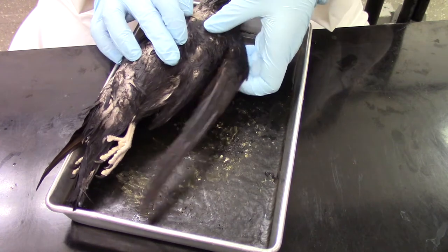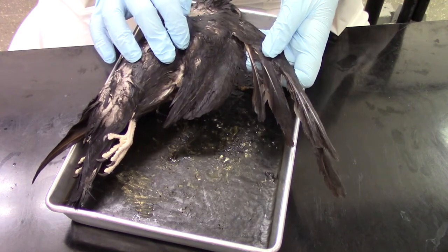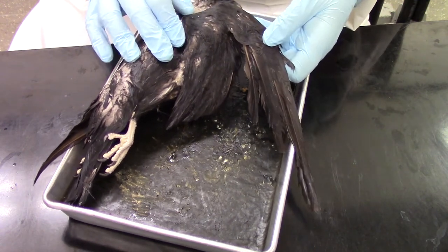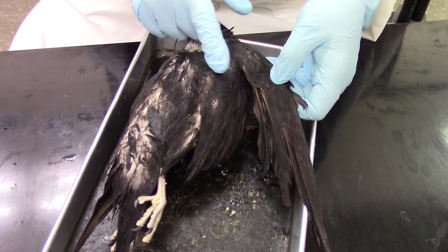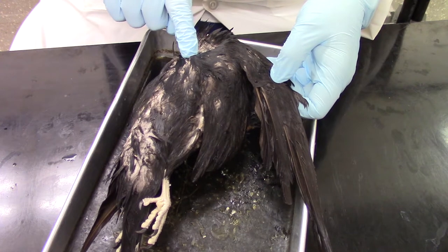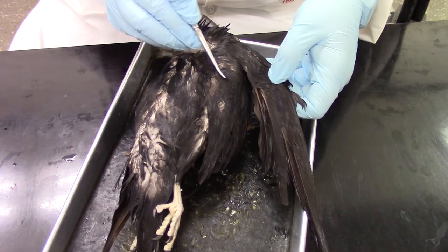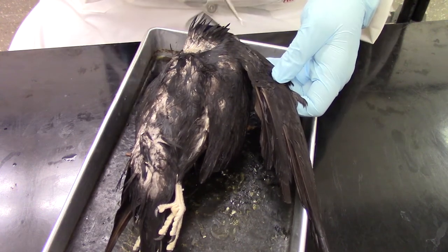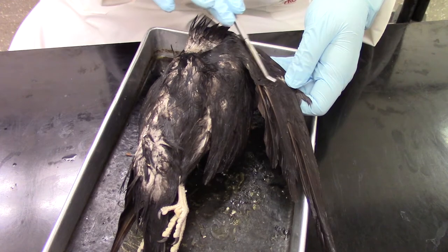While we're on the dorsal side, we can extend the wing to take a better look at the feathers. We can see the joints here. Where my finger is, this would be the equivalent of the wrist joint. Here would be the equivalent of the elbow, and here would be the equivalent of the shoulder. The humerus would be running here, the radius and ulna in this direction, and the carpals, metacarpals, and phalanges heading down in this direction.